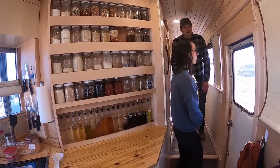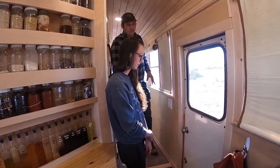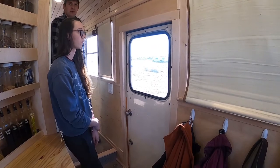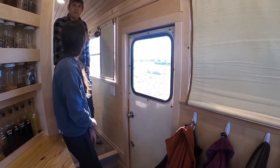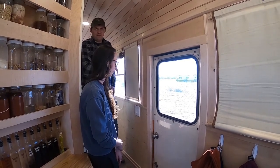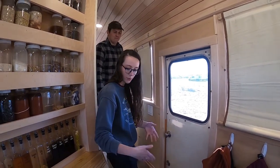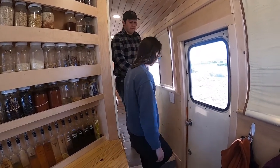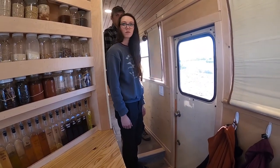We kept the emergency exit and just stretched it. When we do grocery shopping, we'll pull the Jeep up beside it and throw all the groceries in right here, since it's right by our pantry and easy to unload. We have steps and a grab bar on the side so you can get up and down easy.